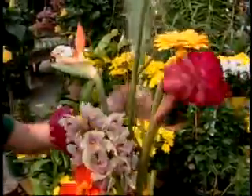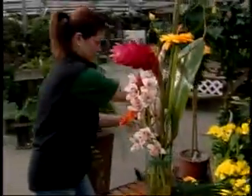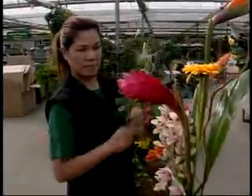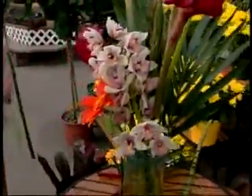Some palm leaves and some cordylines. Foliage is essential to add body to any flower arrangement. And you can see how she is taking off some of the bottom palm leaves there. Put in a little more palm.